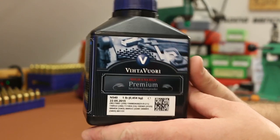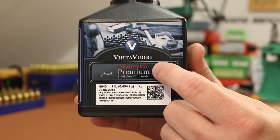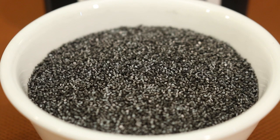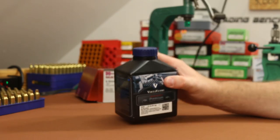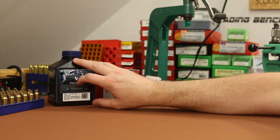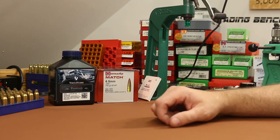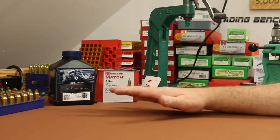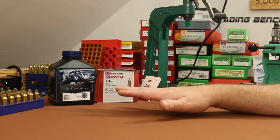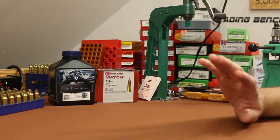The powder today is going to be Vihtavuori N540. The Vihtavuori 500 series powders are their high energy line — these guys pack a lot of punch. Vihtavuori has load data for 6.5 Grendel covering heavy bullets, and this is the highest velocity option they show, so I'm expecting pretty good velocities. Most manuals top out at 123 grain bullets, some go to 130s, but data for 140s is really hard to come by.